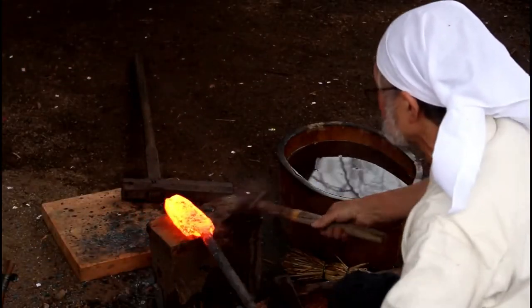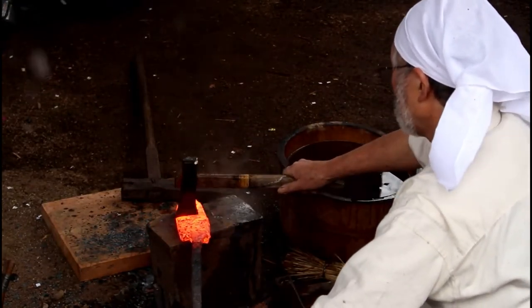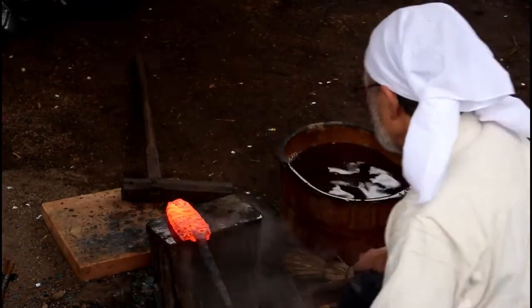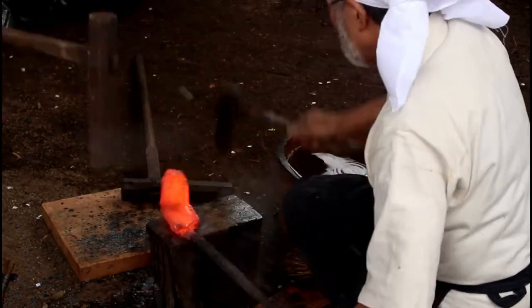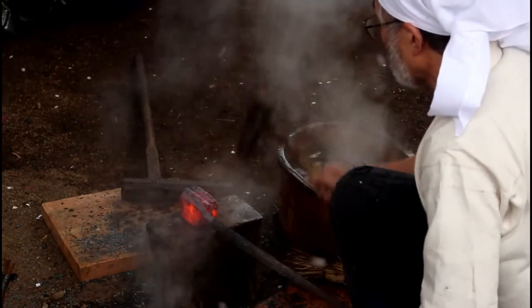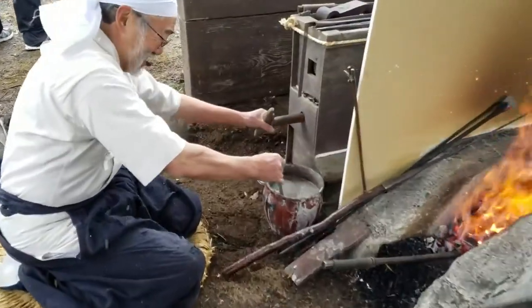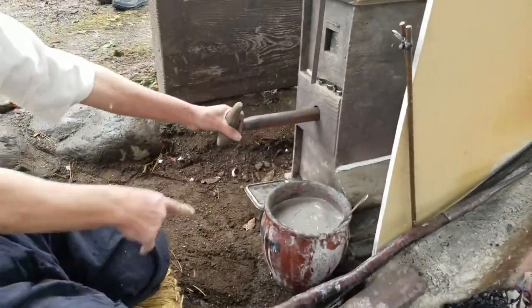The master bends it to a point where the apprentice can hit it and they fold it over completely. The next time they fold it in half, they fold it width-wise instead of length-wise. They repeat this process until the master chooses to stop. He also uses a pot of clay as a way to help get rid of impurities in the metal.